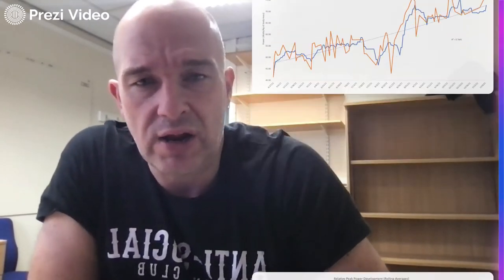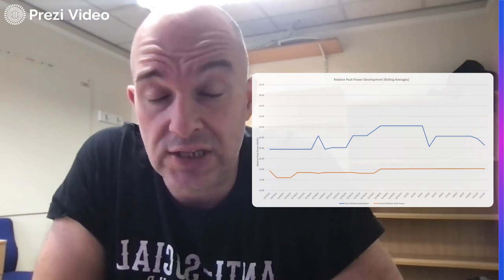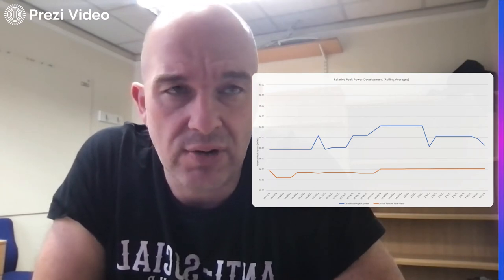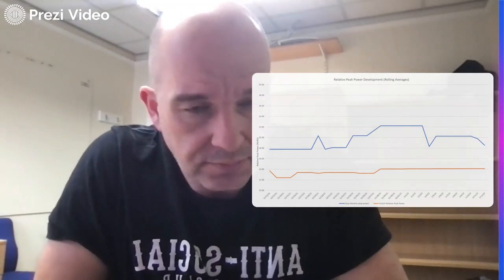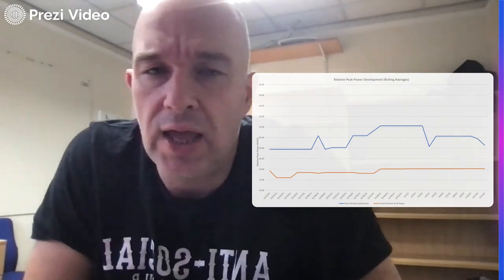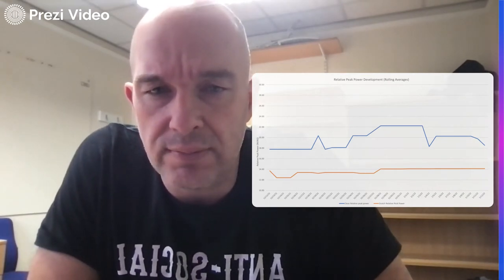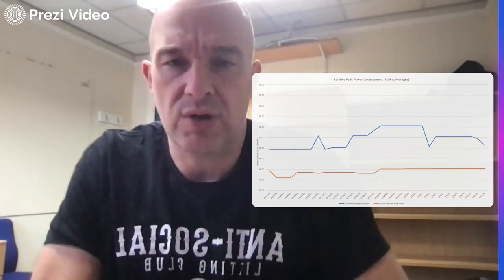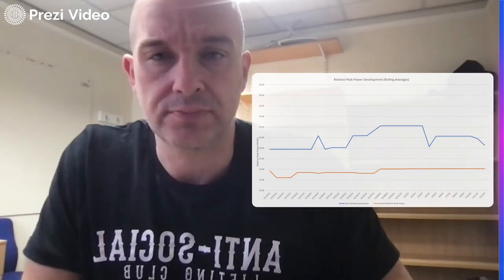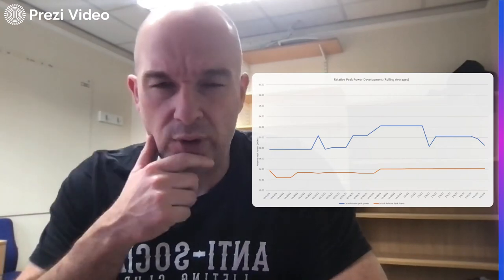So what I've done this time round is gone to a three-rep monitoring system using either a 50kg snatch or a 70kg clean — loads I can do from a power standpoint and would very rarely miss. As you can see there, it's much, much more stable. That's a rolling average to smooth things out, and I'm using it to look at trends as opposed to individual isolated days. I'm not training these lifts specifically, so I wouldn't expect huge changes, but as I get stronger and that hopefully transfers to more power, this is a more meaningful way of tracking it.